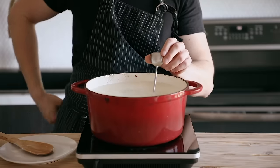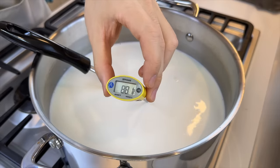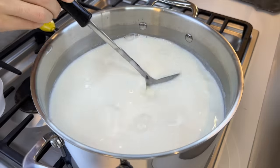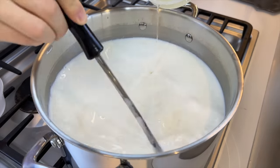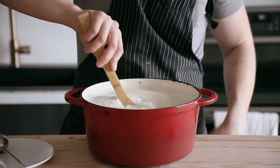Stirring occasionally until you reach 90 degrees Fahrenheit. Immediately remove your milk from the heat, pour in the rennet mixture. As soon as that rennet starts to hit the milk while you're stirring, immediately start counting to 25.